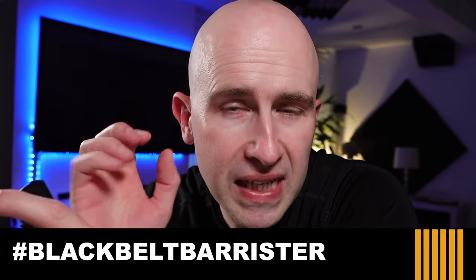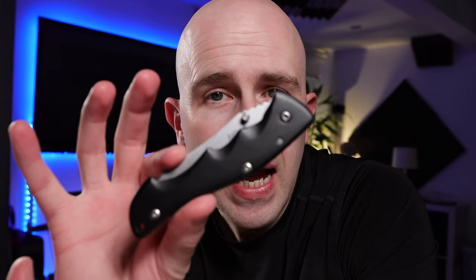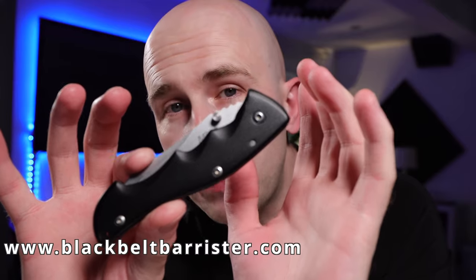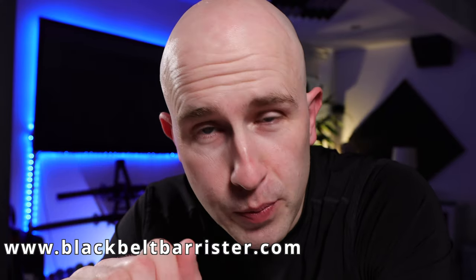Lots of questions in the comments revolve around what a lock would entail for a folding pocket knife. So in this video I'm going to talk about this knife here and whether this has a locking mechanism on it. Just to be clear, this is not a sponsored video in any shape or form, although I would welcome sponsorships if there are any knife manufacturers or retailers watching.